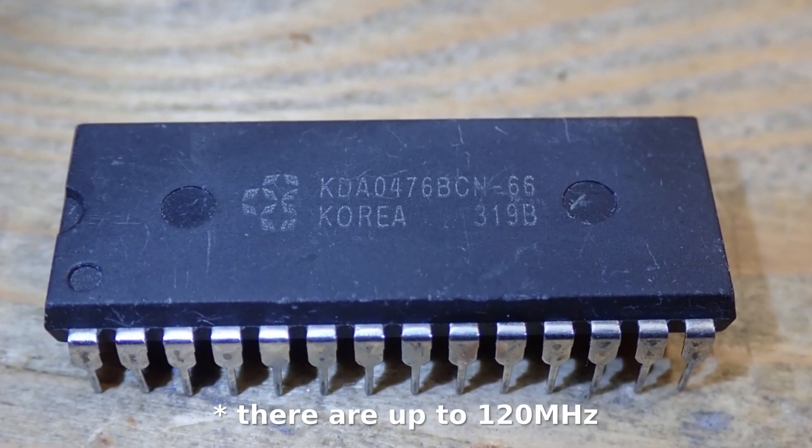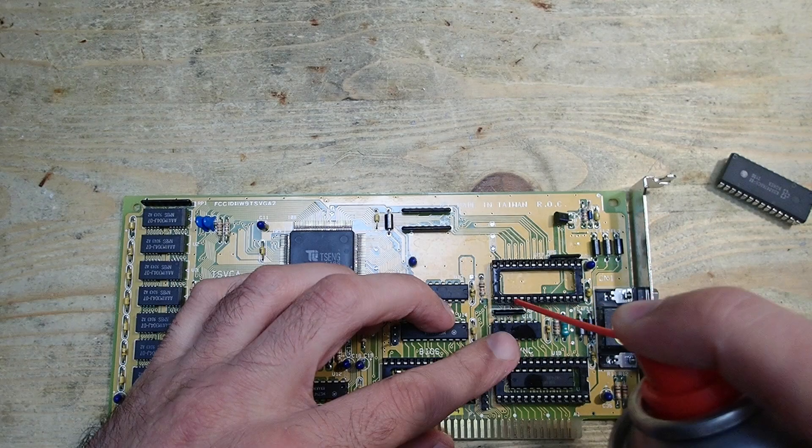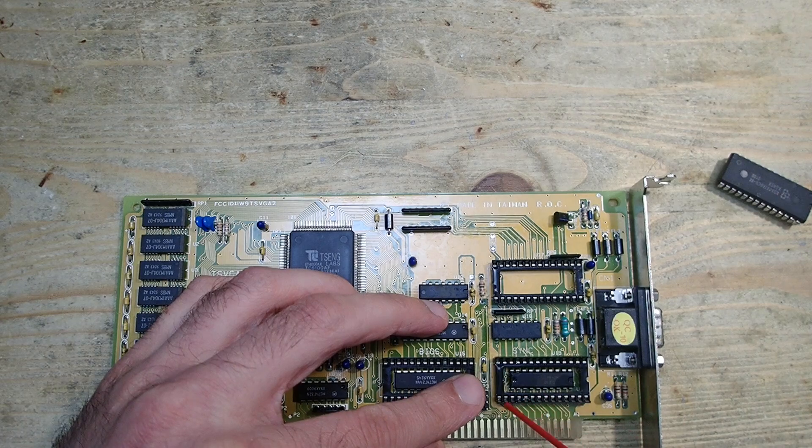That should be more than enough for this card since high resolutions with only 1 MB of video memory are not really possible anyway. There are also RAMDACs for 50 or 80 MHz pixel clocks. To know which RAMDAC to buy, here is a simplified formula: the approximate pixel clock F is 1.25 multiplied by the X and Y resolution multiplied by the vertical sync. For example, at 1024×768 at 60 Hz, the pixel clock will be around 59 MHz, so a RAMDAC for up to 66 MHz should be sufficient. I'll add some DeoxIT to clean the contacts and put the RAMDAC into the socket.